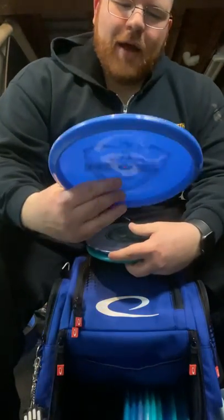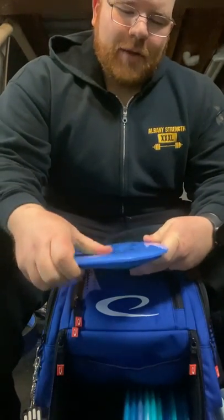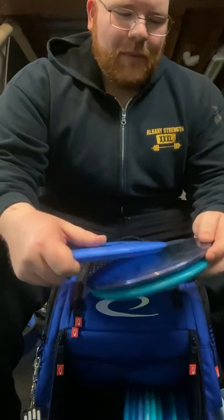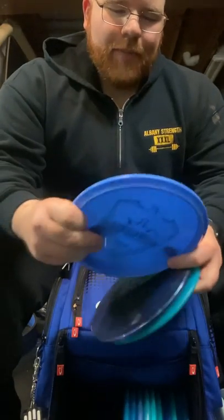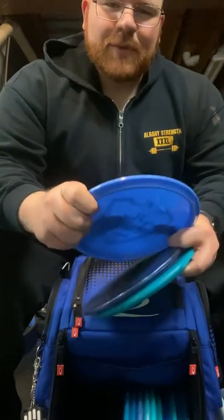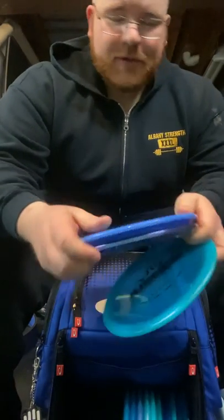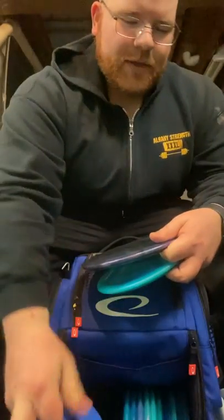The one I'm trying out now, new to the bag, is the E-Mac Truth Fusion X. It's definitely more firm and definitely a little more stable. I'm trying to really piece together this and the Verdict, which is up next. Both have very similar flights — I'm figuring out which one I like better. They're just very similar all over, but we're going to give this one a go this year.